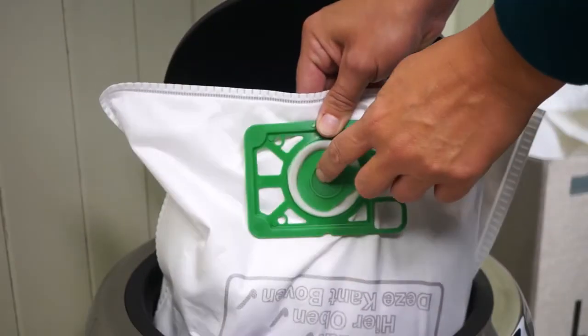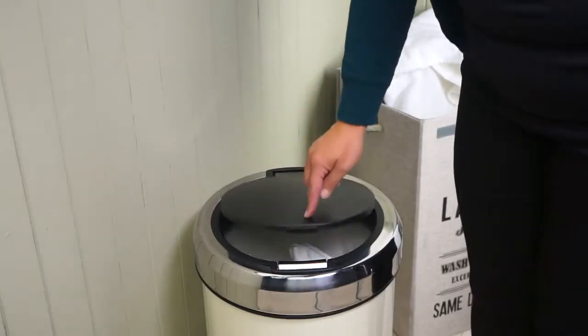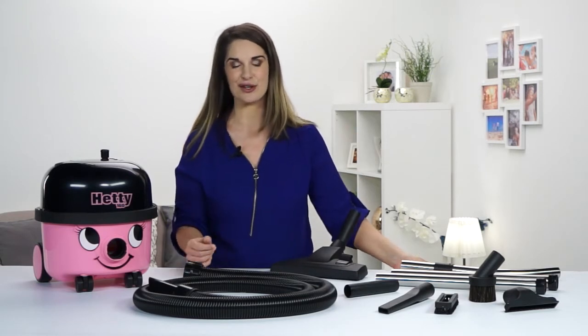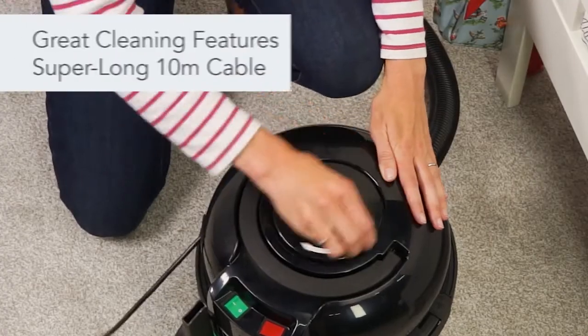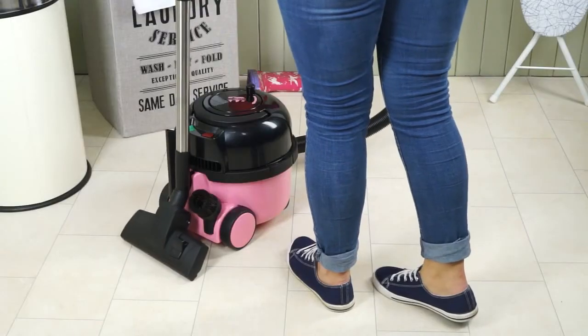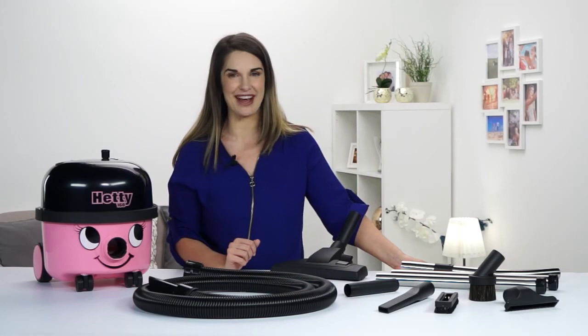When it comes to emptying, Hetty's self-seal tab locks all the dust in the bag, so you can empty with no dust, no mess and no trouble. Once you've finished, Hetty stores neatly away with her trouble-free Rewind cable system and onboard tool storage. Simple as that.